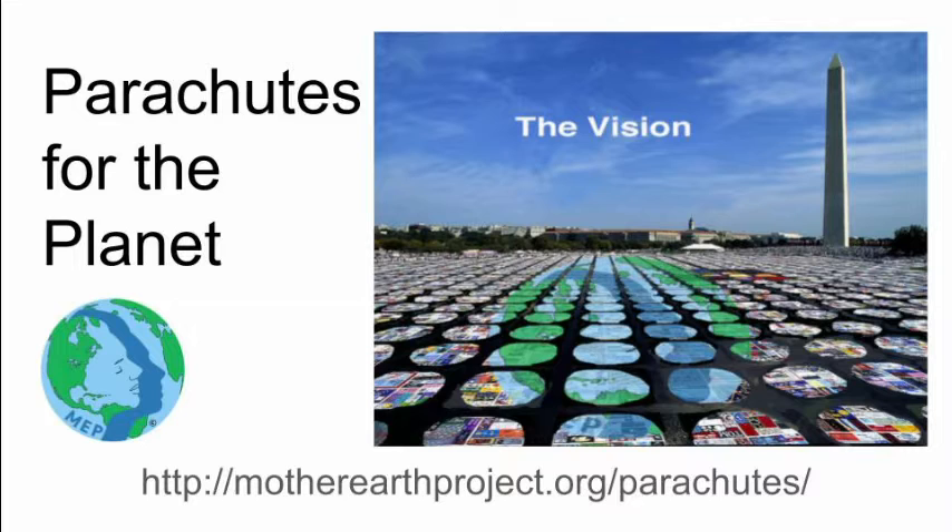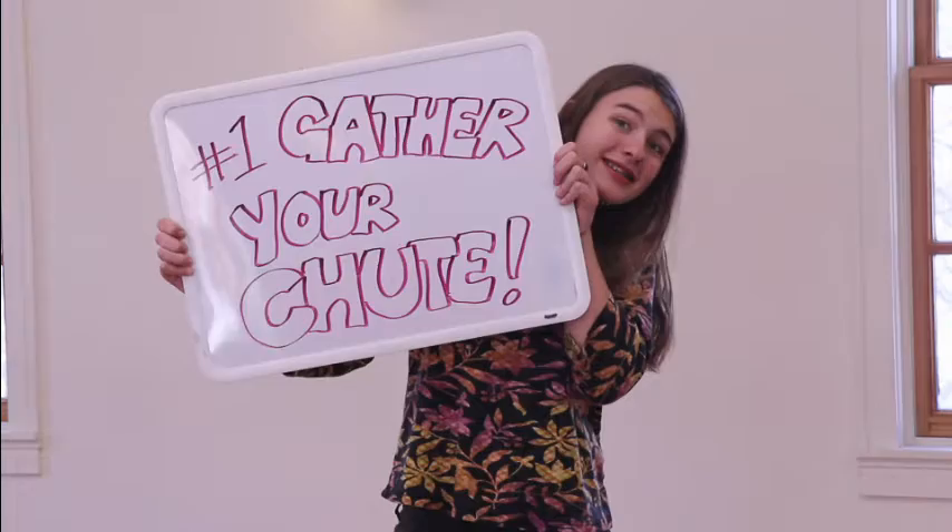I'm Callan Benson. I'm 13 years old and I want to work with you to show the world that kids care about the future of our planet. What I need you to do is easy and really fun. Are you ready?